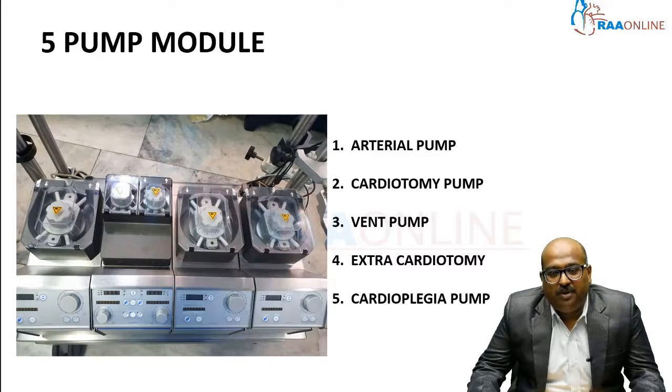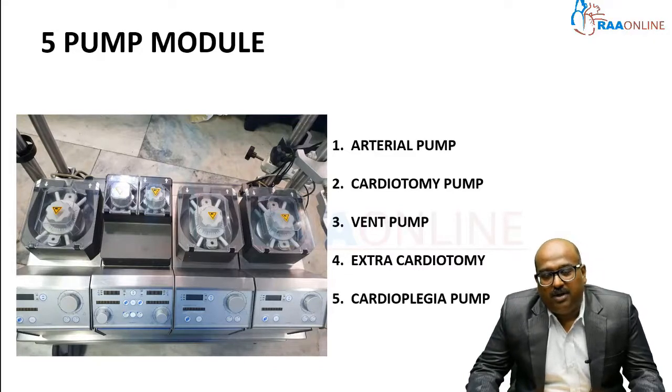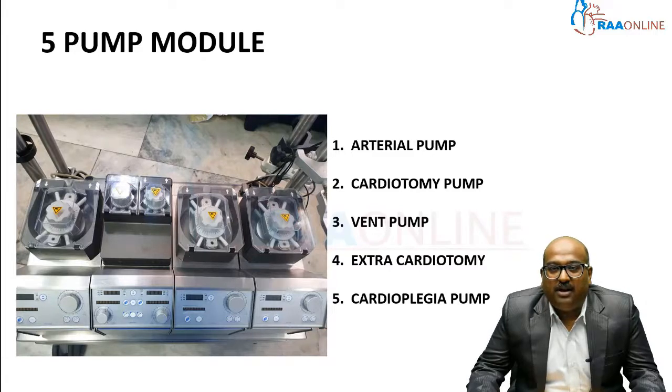This is a five-pump module which has five modules, each representing a purpose. The first module is the arterial pump, which pumps the blood into the arteries — that is the main module. The second module is the cardiotomy pump, which takes away the blood in the field to ensure the surgeon a clear, bloodless vision.